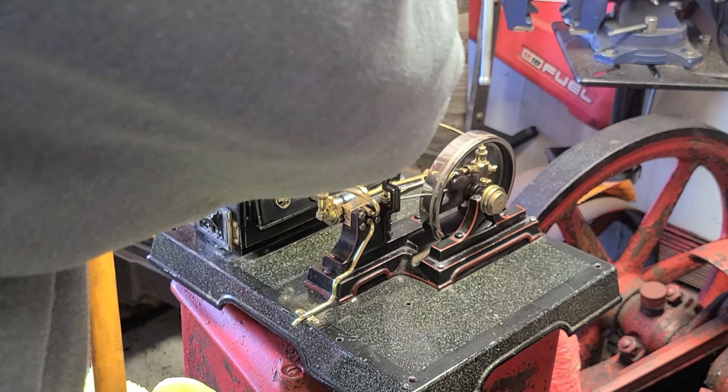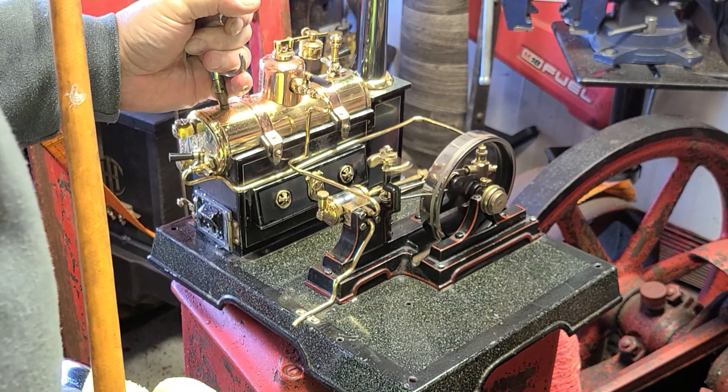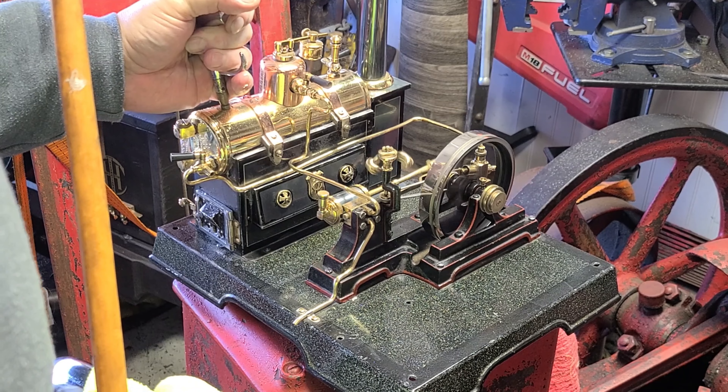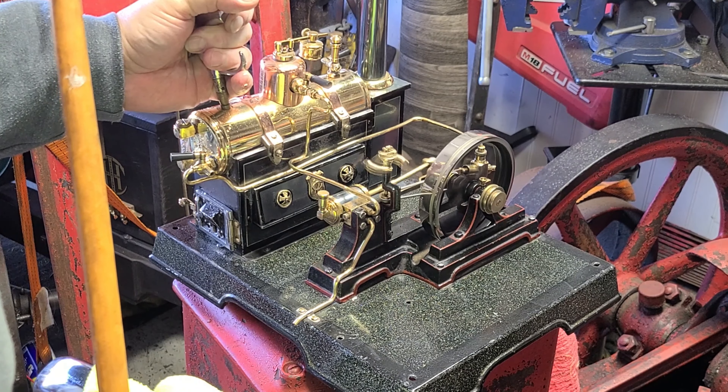It seems like some of it works. I definitely have some moisture going off the sight glass, which is going to be the chronic problem. But everything else seems to work okay.